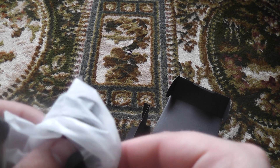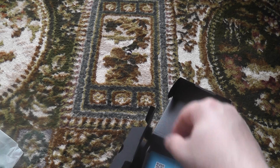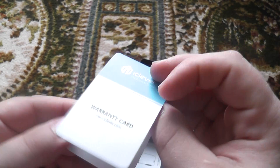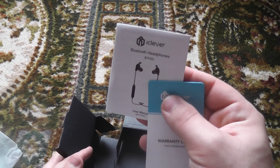What else have we got in this bag? Have we got little tips in here as well? Yeah, we have got some bigger ones - different sizes, you know what I mean. Also in the box we have an iClever warranty card, which is always nice. And we've got the headphone manual as well.